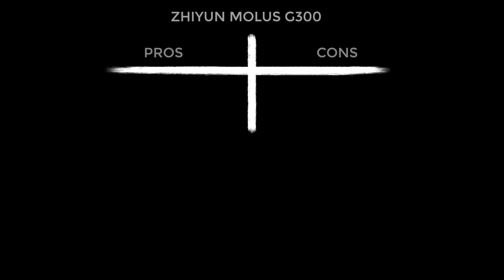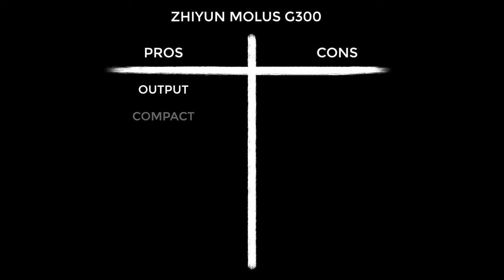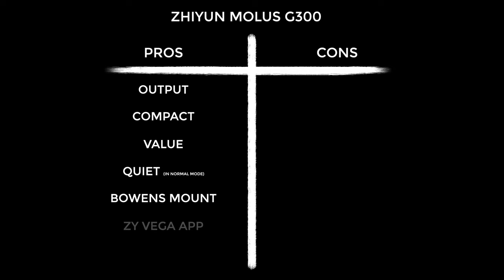Moving on to pros and cons, starting with the pros. This is bright — really really bright, especially considering the price. It's shockingly compact; the size versus power ratio is off the charts. It's outstanding value in its own right but especially versus the competition. It's whisper quiet in normal mode — I tested it in summer and it's just whisper quiet. It's got a Bowens mount which I love, opening up so many possibilities. I also like the ZY Vega app — it's simple and all my Zhiyun lights pair easily to it.